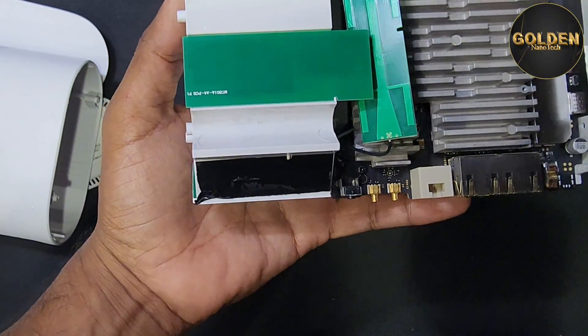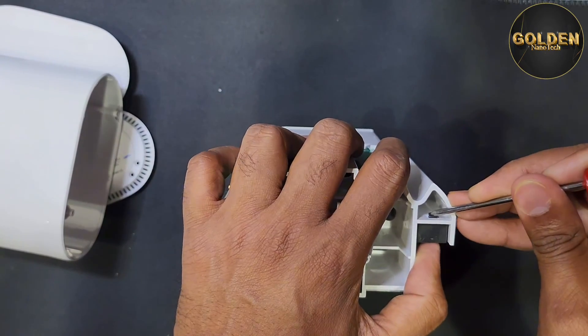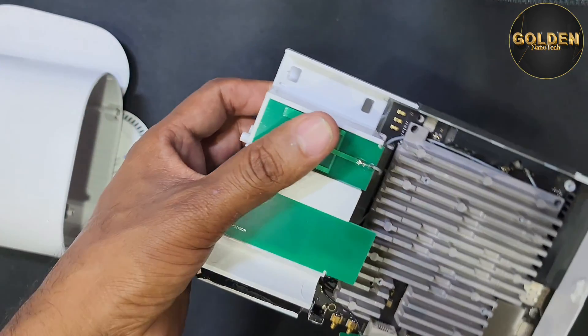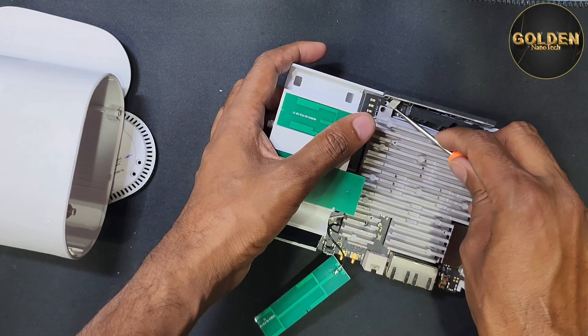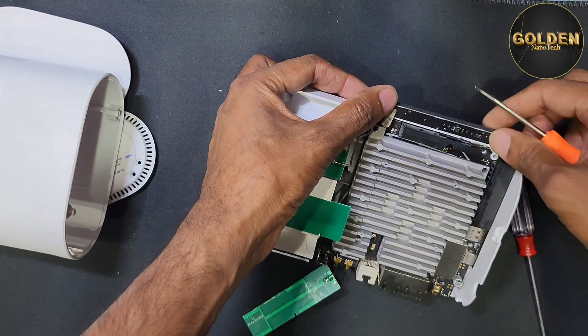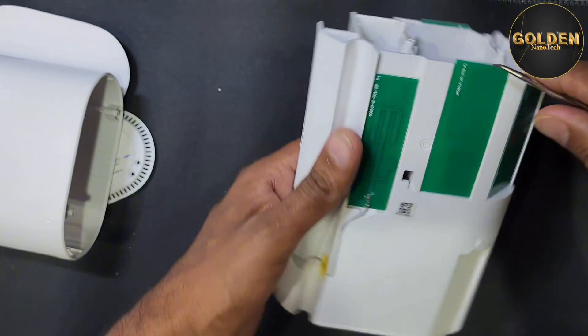So now I will remove this antenna. Here is one screw I have to remove as well. Guys, now you have to remove this antenna like this. You can see here is the connection — you have to remove it like this, and also remove this side antenna connection.